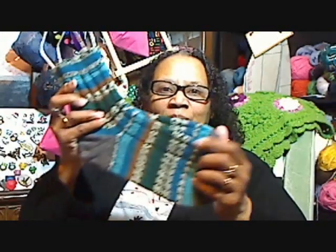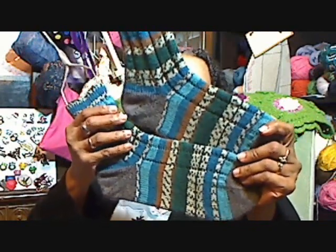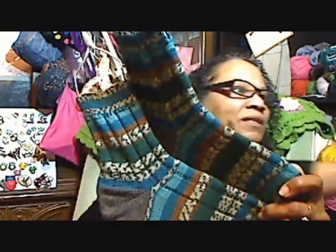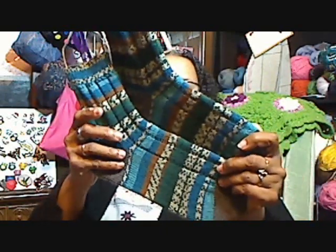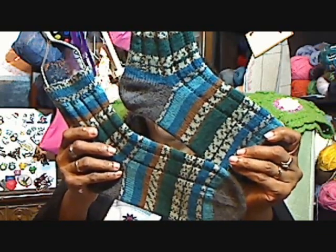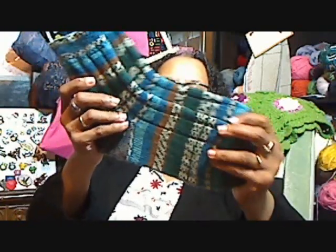The first item I have for you is a finished item, and that is a pair of socks. These are the Vanilla Latte socks by Virginia Rose Jeans, and the yarn that I used is the Peyton's Croy in the Route 66. For the heels and the toes, I just used the Cascade Heritage in gray.